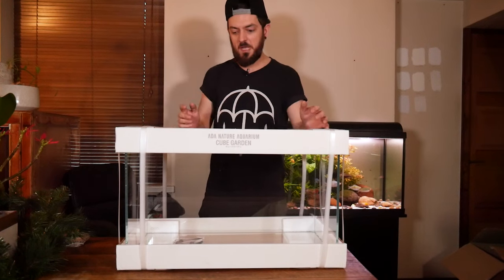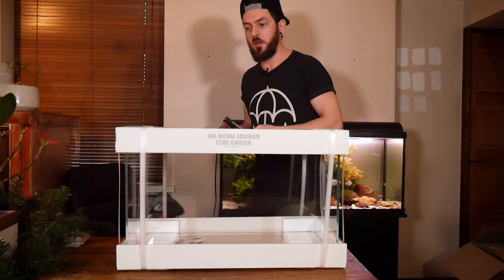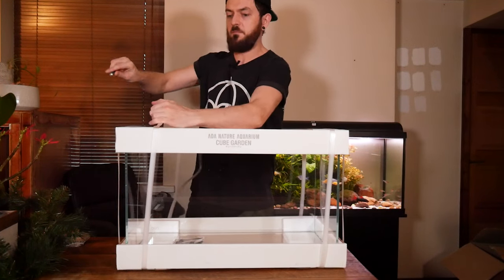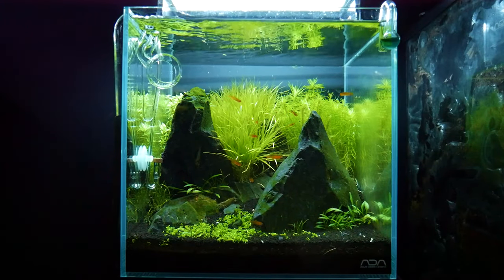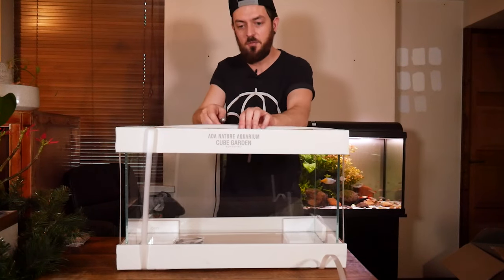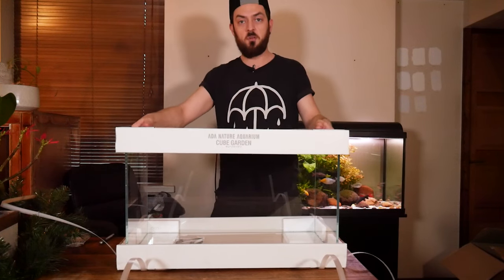Welcome back. We've got the tank unboxed. This is my third ADA aquarium and the biggest one I've had so far. We've also got the 45p and a 30p, but this one — a lot of aquascapers would consider it a perfect sized tank for beginners, because it holds enough volume of water to stay stable, but it's not too expensive to scape because of the size.